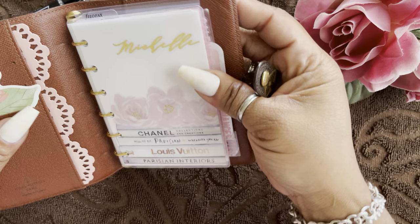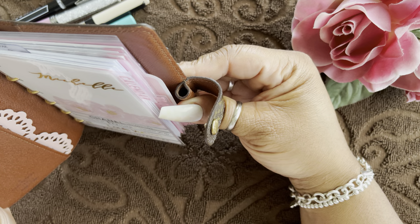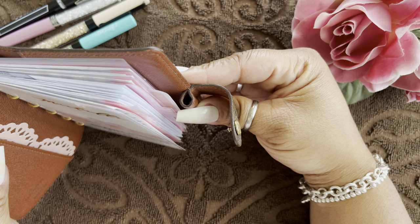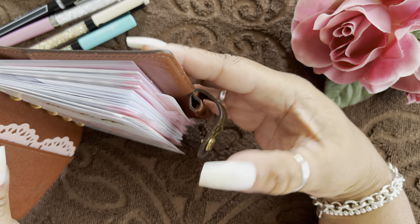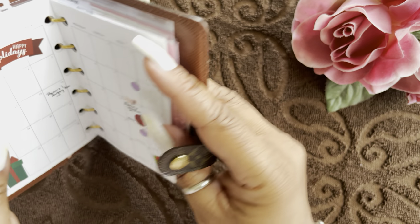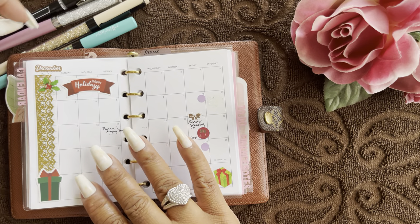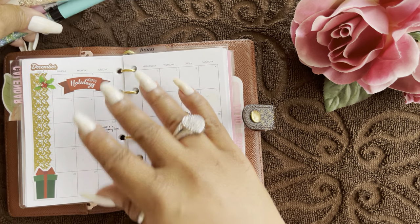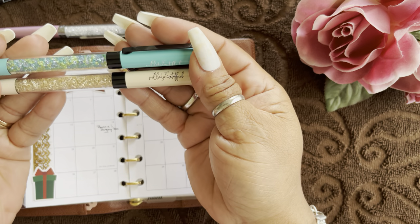The jury is still out on this pen holder — I don't know what LV was thinking, but I have not found a pen that fits because it's so tiny. Because the squares in the small ring agenda inserts are also so tiny, I tend to use fine point pens.